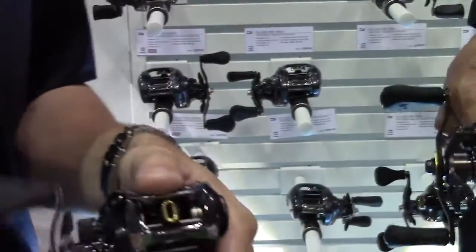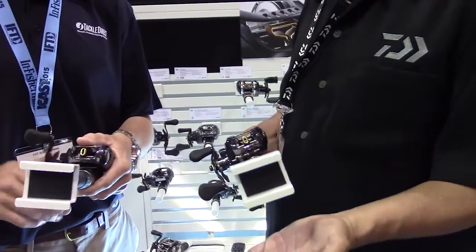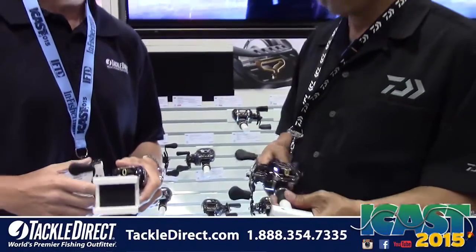That's really, really cool. I can tell you, this thing feels like butter. It's very smooth, as you noticed, and it casts very well. That's very lovely.